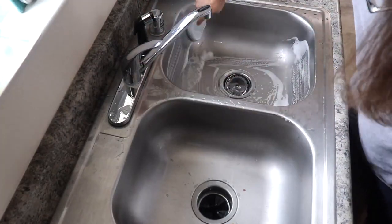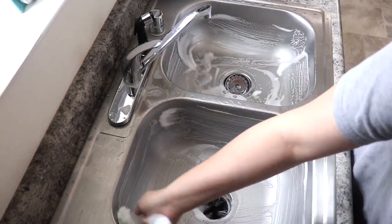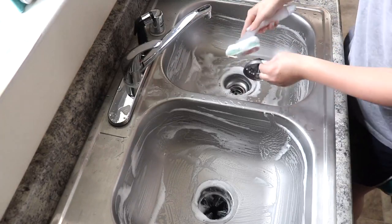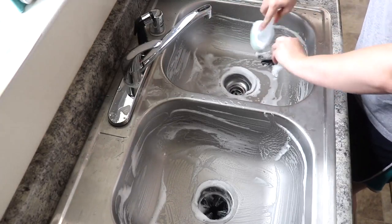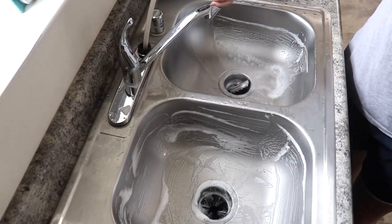Of course you can't clean in the kitchen without scrubbing out the sink after you've washed all those dishes. I absolutely love to do this — I do it multiple times a day. Having a clean sink makes my whole house feel clean.